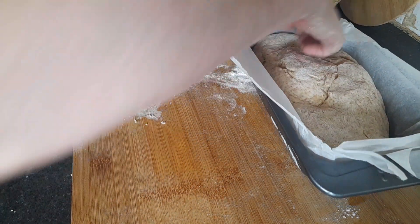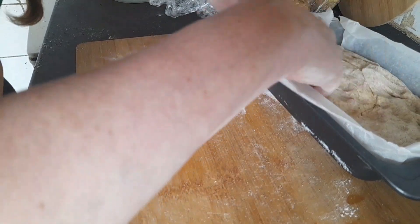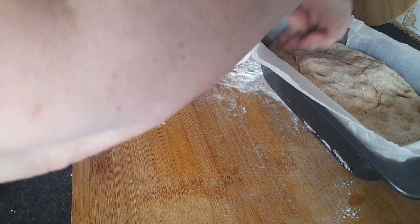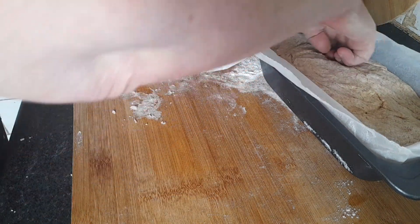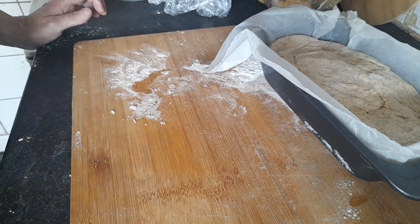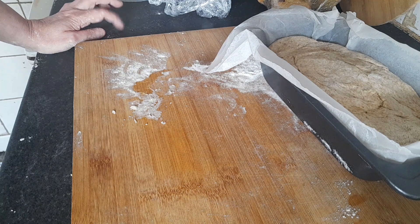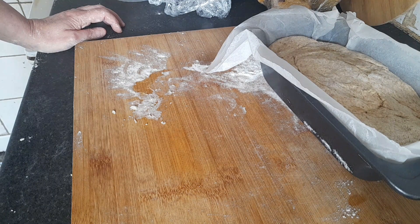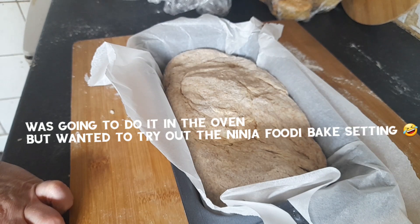I can just press it out a little bit and then I'm going to put that in the air fryer and bake it. We'll see how it turns out — when that's cooked I will bring it back.